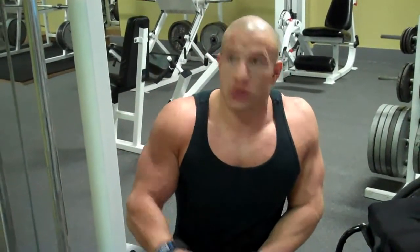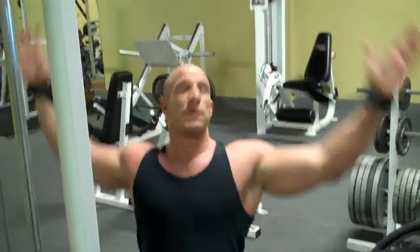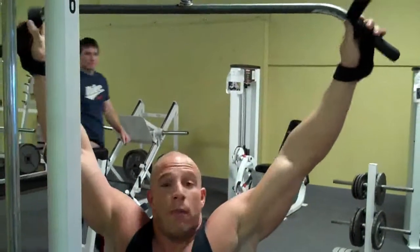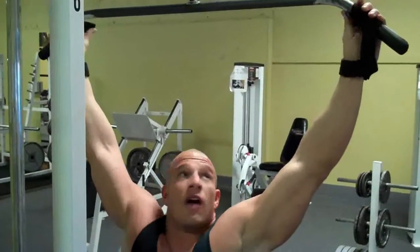I just finished three working sets of lat pulldowns to the front. Next I'm going to do behind-the-neck pull downs. A little technique here — I'm still going to drive downward with the elbows. But I'm going to stop at ear level and go a little bit wider grip. The wider grip is going to bring different muscle groups into the back. Just watch for the bar and my hands to come about in line.